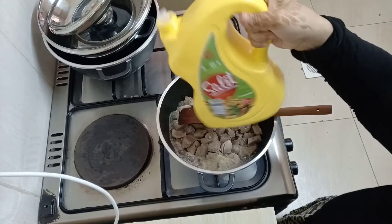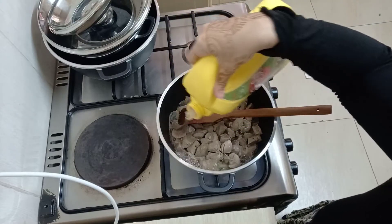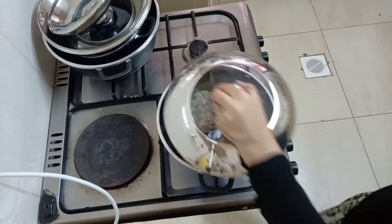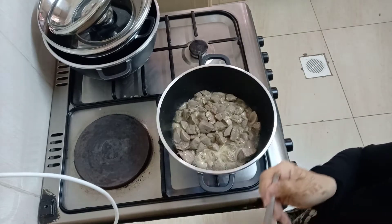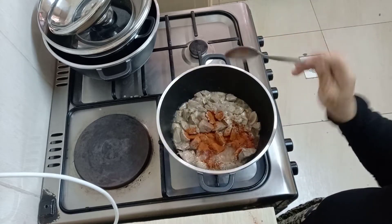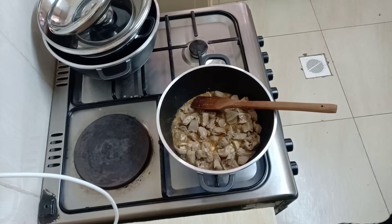Next, put in your oil. I'm going to write the measurements of everything I'm using in the description box, so be sure to check that out. Then I'm putting in my spices — this is paprika. If you've been watching my channel, you know I love paprika.